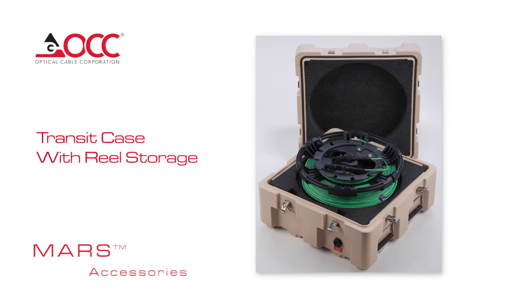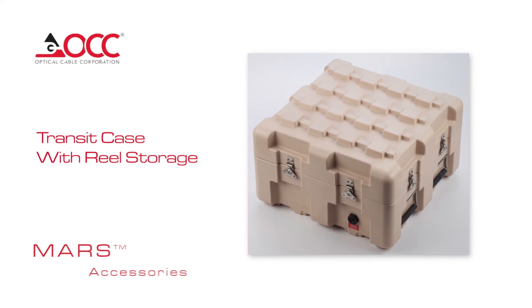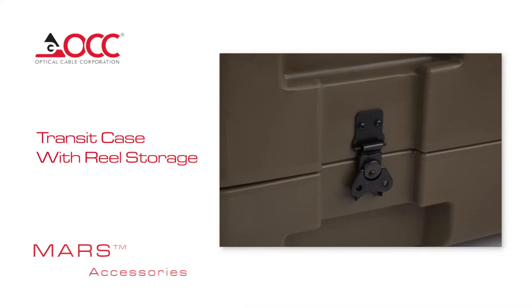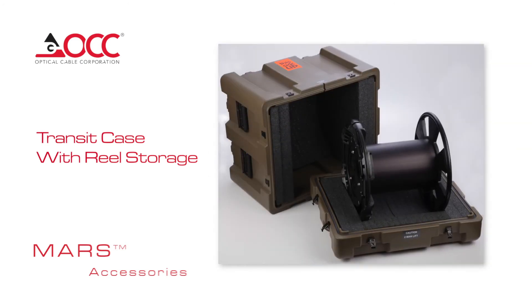Transit Case with Reel Storage: The ARS Transit Case is designed for the transport and protection of MARS reels. The interlocking waffle pattern ensures stability when stacked, while the secure latching system and industrial foam lining maintain a tight fit around the reels when in transit. For high altitude conditions, there's a pressure relief valve.